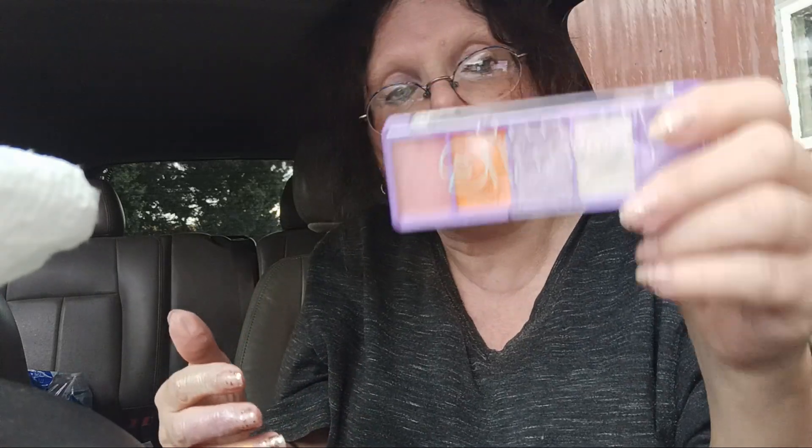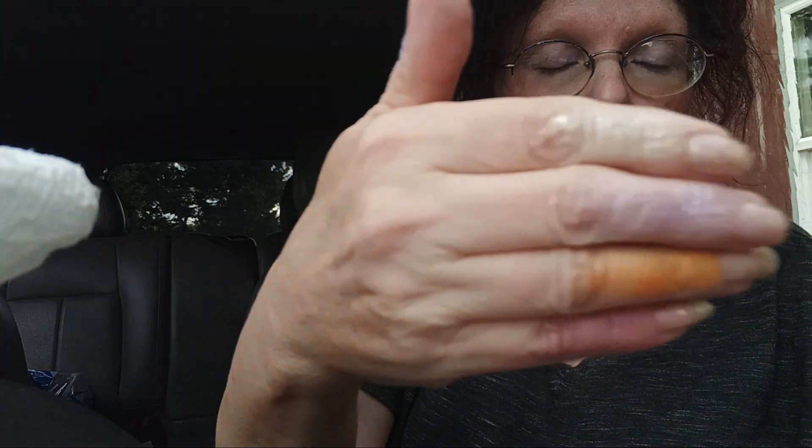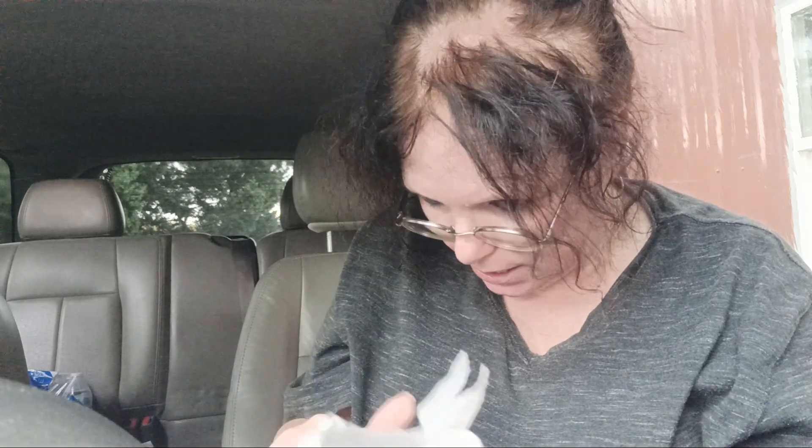All right everyone, that is all for this palette. Today's look was the last, so we're done with this palette, but I wanted to make sure that you saw the swatches. So if you like them, get out there and get the palette while you can. All right everyone, I love you all. Have a great evening and I will see you all later. Have a good one, everyone.